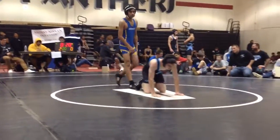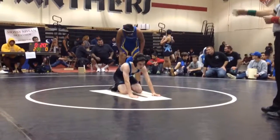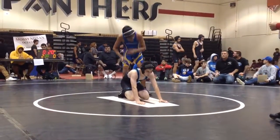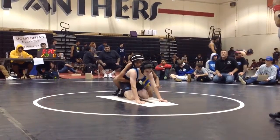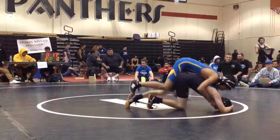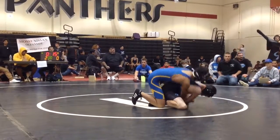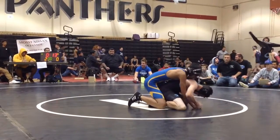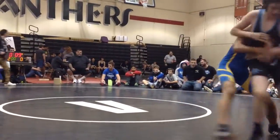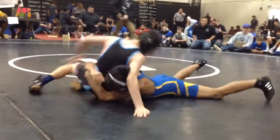Break down first, keep him in the center. Break down first, keep him in the center. Take him back first. Take Orlando.